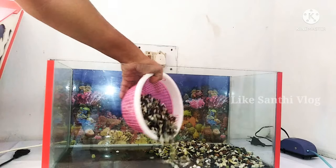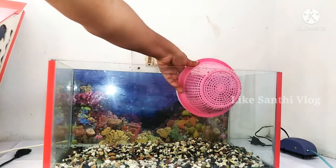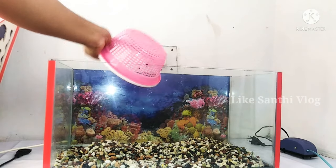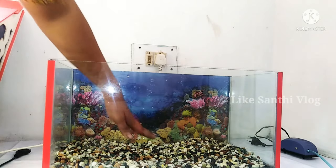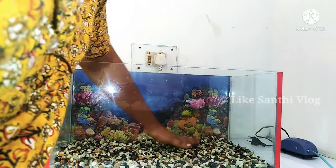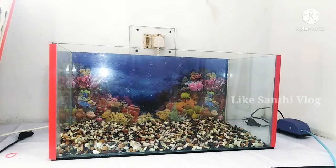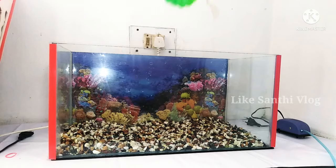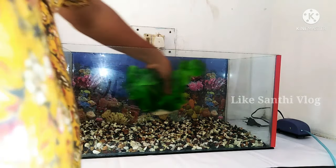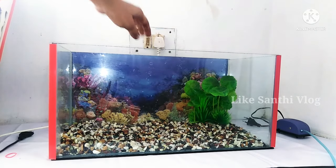I will put it in the tank and spread it. I will wash the plant, wash it in the tank, and put it in. I will clean it and fix it.